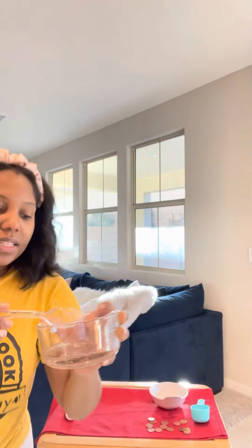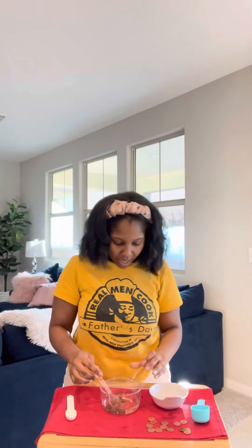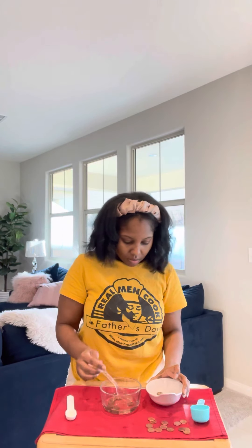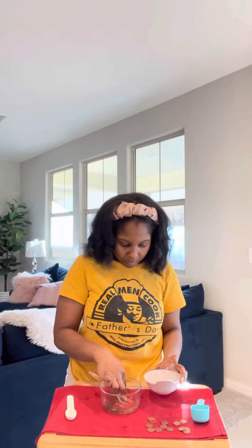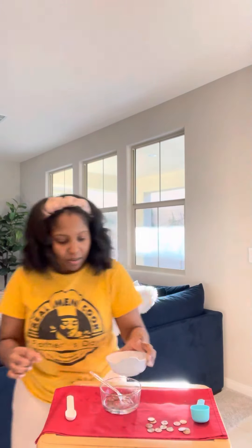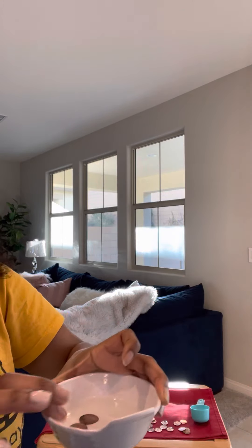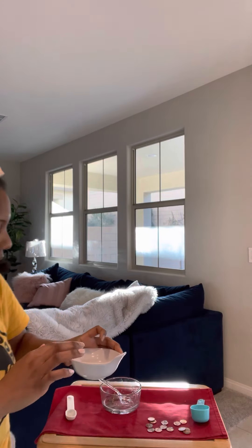In order to stop the reaction, you'll just take your pennies out and put them into the water that we had set off to the side. Once you set them to the side you'll see that it'll stop reacting and you'll have your pennies the way you like them. Thank you so much for this experiment — happy Super Bowl weekend, bye bye!